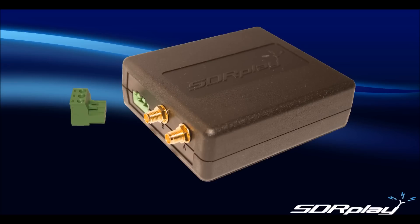The left hand port has a detachable 3-pin plug with screw connections. This port is a high impedance port with a notional 1K ohm input impedance which operates from around 1 KHz up to 30 MHz.